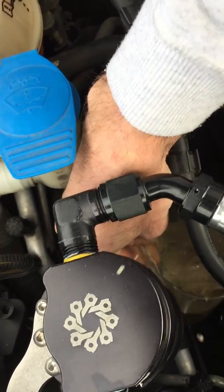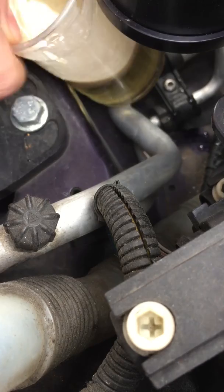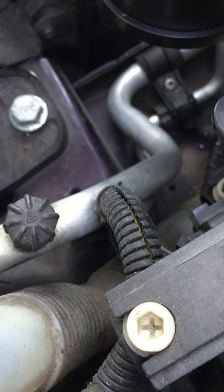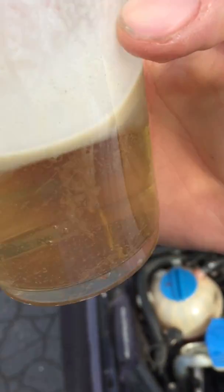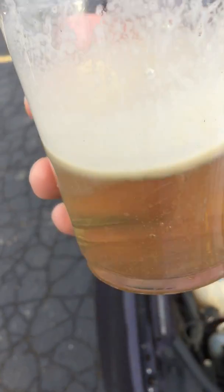Let me pull this out now. Wow, it's so tight in here. This is it — it's like clear water on the bottom and some white mixed oil stuff on the top. So this is how much I got in 500 miles of driving.